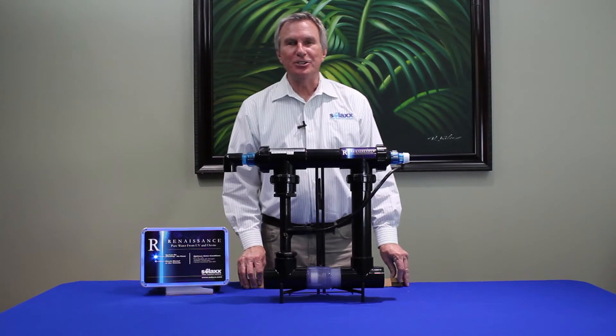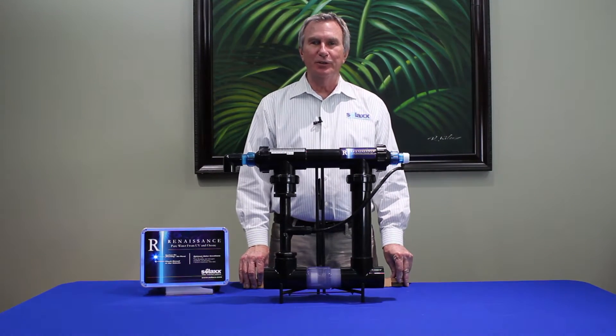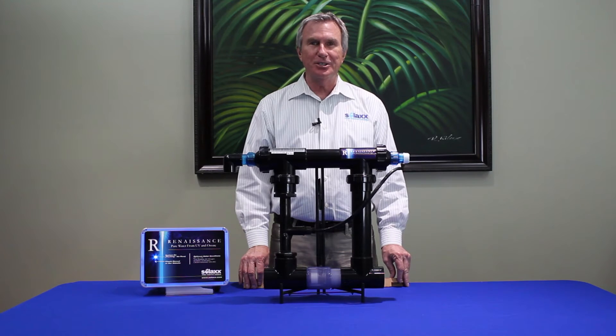Hi, we're representing Solax here today from Delray Beach, Florida, and presenting to you the Renaissance UV ozone water treatment system.